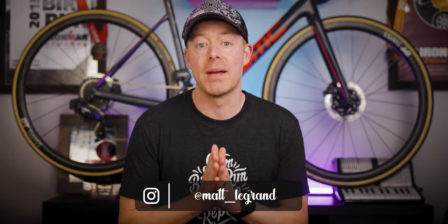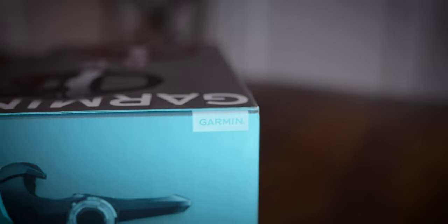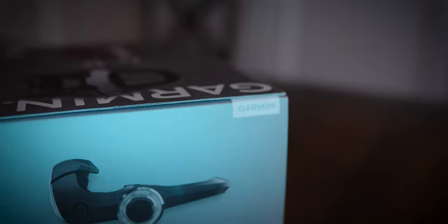Some big changes to Garmin's power meter lineup today. They announced three new pedal-based power meters: the Rally RS, which is their new Shimano SPD-SL compatible cleat; the Rally XC, which is their new Shimano SPD compatible cleat for off-roading; and the Rally RK, which is similar to their previous Vector style pedals in that they use that Look style cleat.